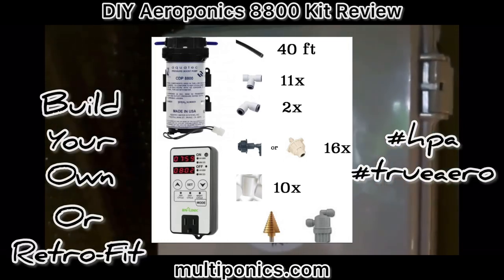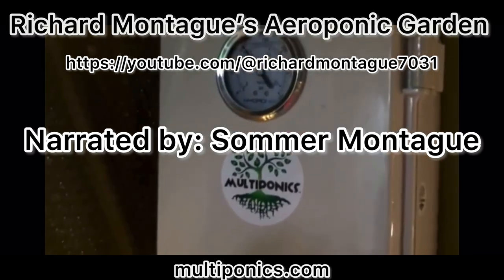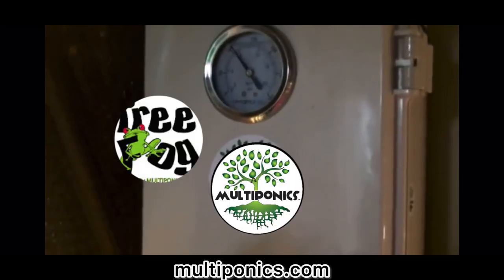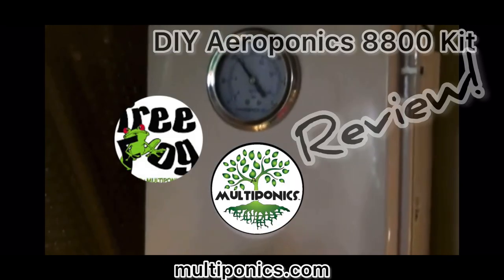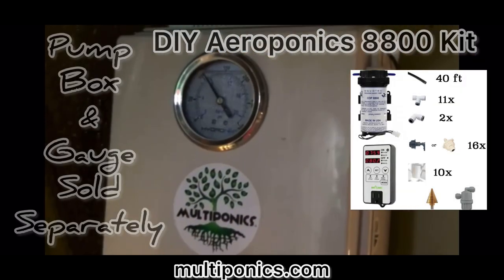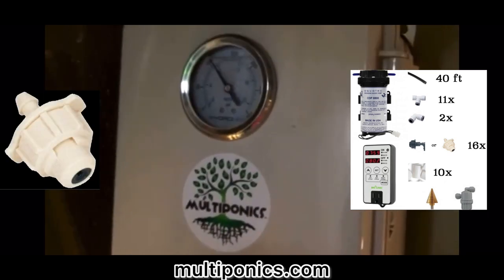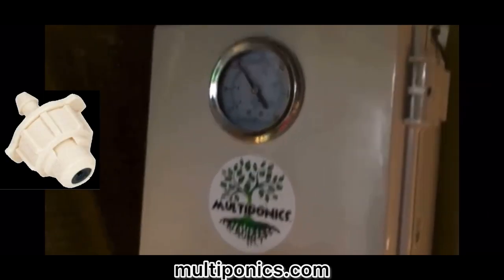Hi, this is Summer Montague and I'm narrating for Richard Montague. We're going to give you a quick overview of what he has done with his Tree Frog Multiponics 8800 do-it-yourself kit. It is a high-pressure pump used in combination with high-pressure sprayer heads for aeroponic gardening.